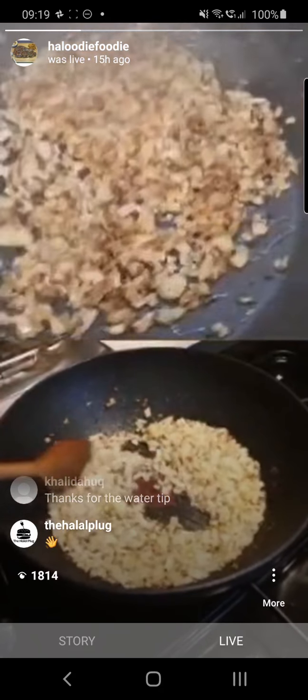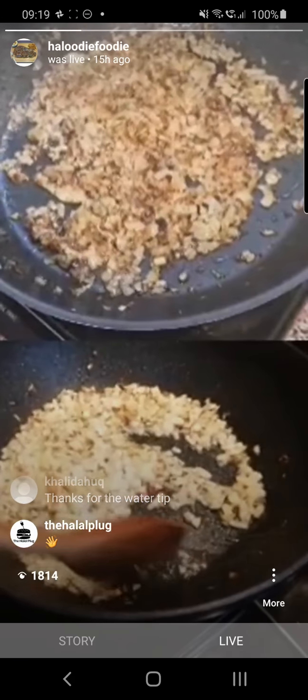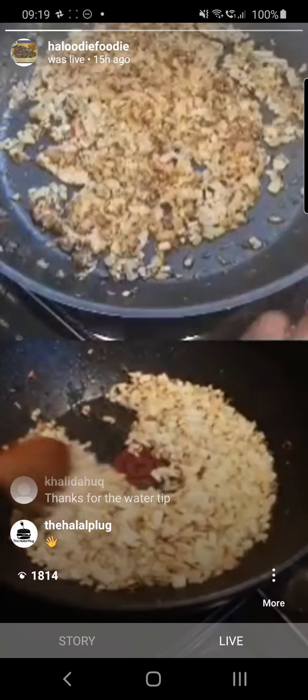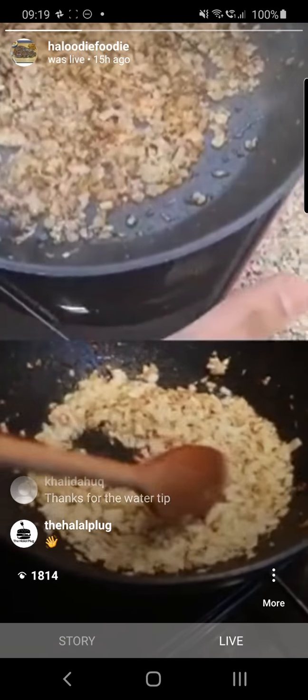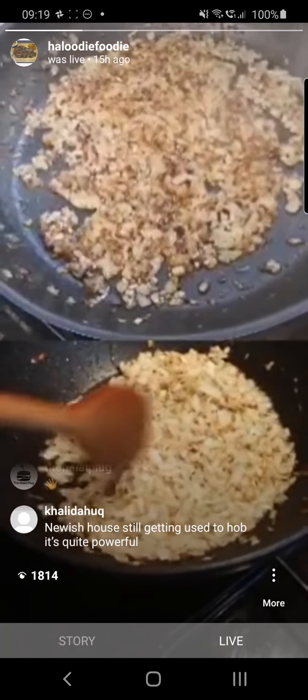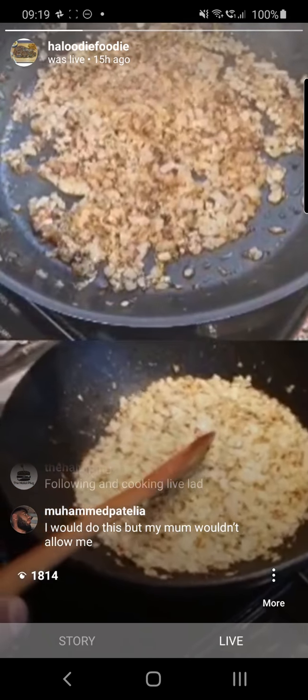I'm using an induction hob — you don't lose any heat. This bit is not hot, it just uses magnetism and it's totally portable so I can take this anywhere. You just need a special pan. I'm nearly there so I'm just going to add a little bit of water.